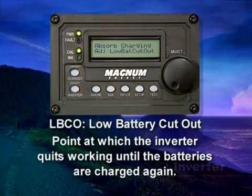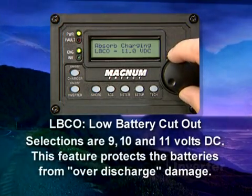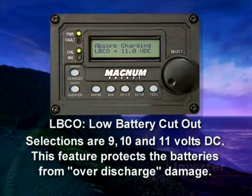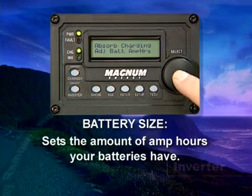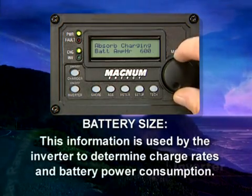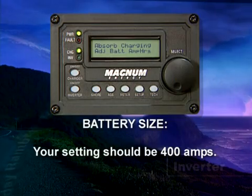The LBCO — low battery cutout — is the point at which the inverter quits working until the batteries are charged again. The selections are 9, 10, and 11 volts DC. This feature protects the batteries from over-discharge damage. Battery Size sets the amount of amp hours your batteries have; selections are 200 to 1,000 amps in 200-amp increments. This information is used by the inverter to determine charge rates and battery power consumption. Your setting should be 400 amps.